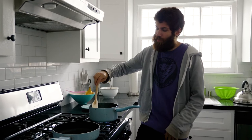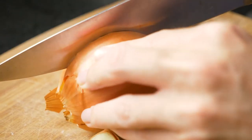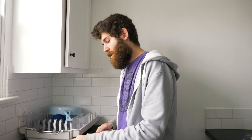While the pierogies are boiling, cut up your onion. Pennsylvania isn't just where I grew up — it's actually where I went to community college. It was a lot cheaper choice. I know a lot of people don't do it, but I recommend it.